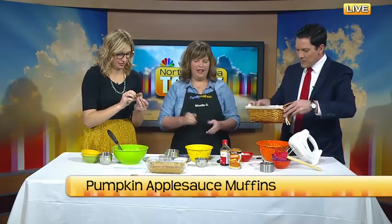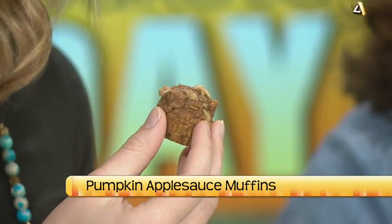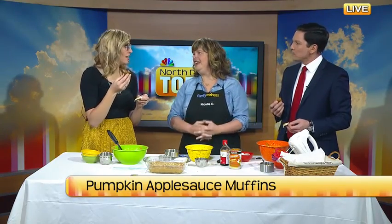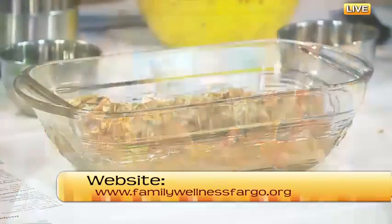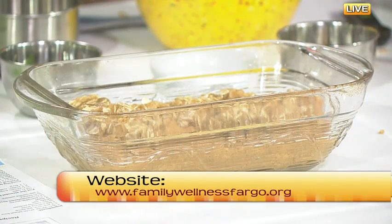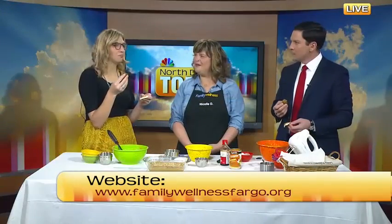Any classes coming up? Yes, we have lots of great kids classes coming up before Christmas — we're going to be making Santa pancakes with the kids. We're also doing boga tomorrow, which is where we make bread and do yoga. While the bread bakes, the kids will be doing yoga, so they'll be learning two skills in one. Kids can get signed up online, and there are adult classes too. Check out familywellnessfargo.org. You can also get the recipe on our website, ndtoday.tv. Thank you for the muffins — we'll have more to come here on North Dakota Today in a little bit.